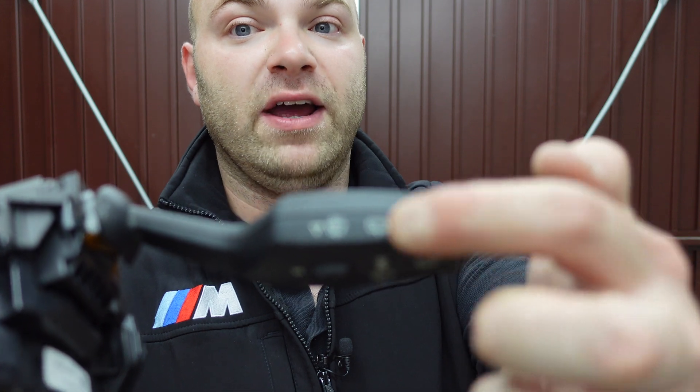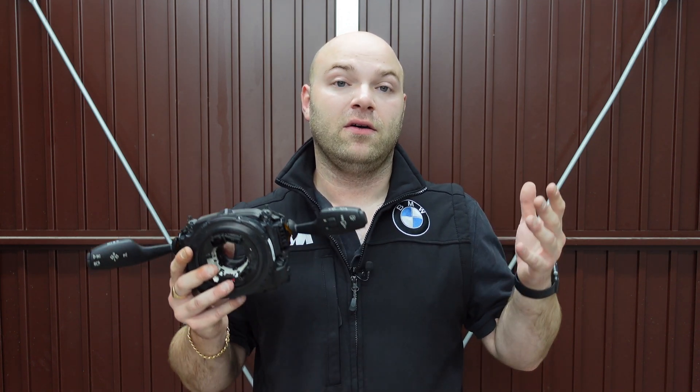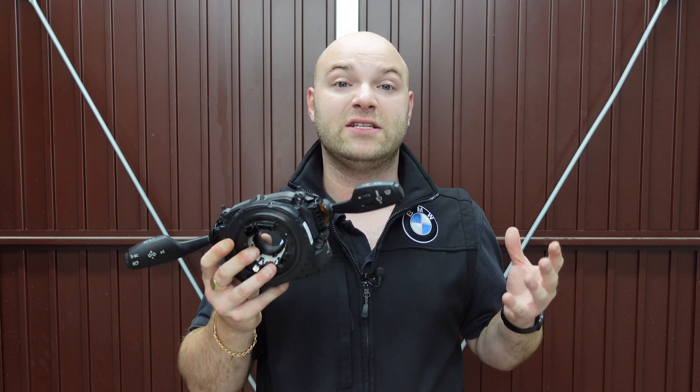The other switch cluster inside the car doesn't have the rear wipe function — that's just a dummy one kept on the bench for testing. This is the correct one. I couldn't find that part when I was looking for it, but this is the correct part number for my car and it would come off an F20. This one cost me around £200, with the high beam assist and driver assistance pack built into this switch cluster.